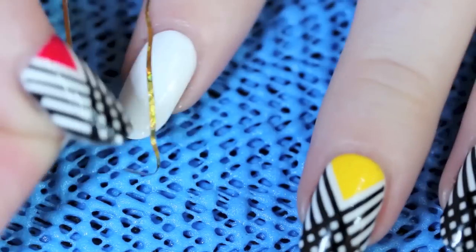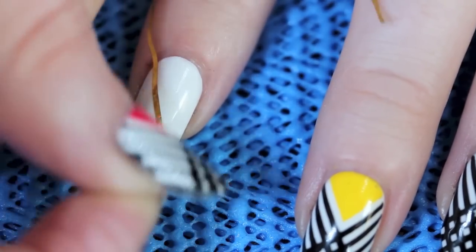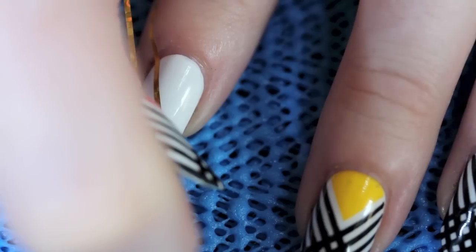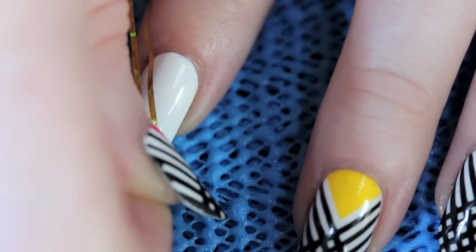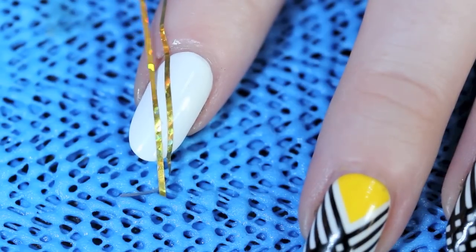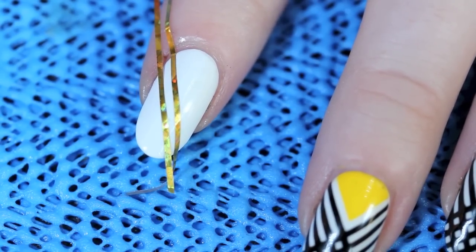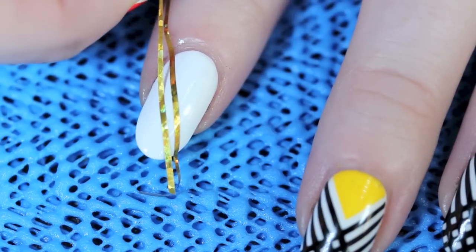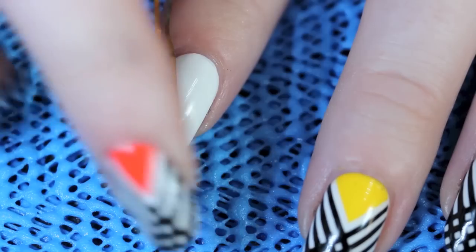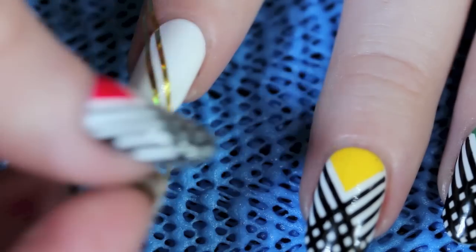Next, I'm going to take my striping tape again and place a strip right next to it, with a space just wide enough for if I wanted to put another strip of tape in between it. Make sure you position it correctly, and if you don't on the first try, you can always pick it up and lay it again — that's the beauty of this stuff. So you get perfect even lines, and when you get that spacing correct, you can push it down.